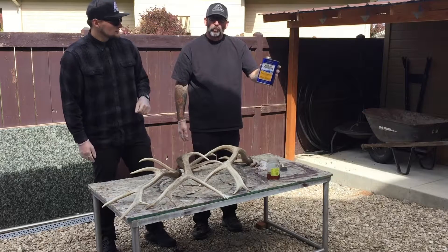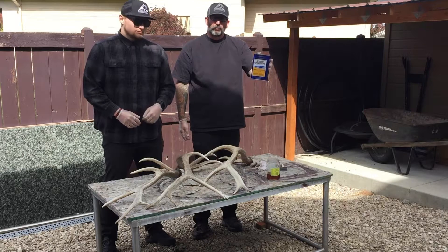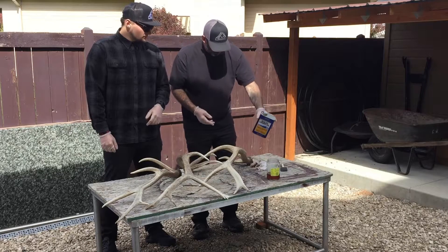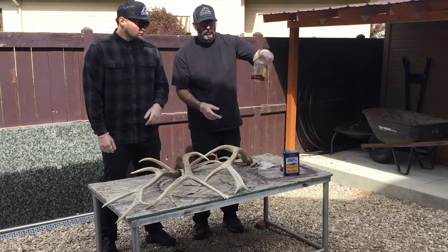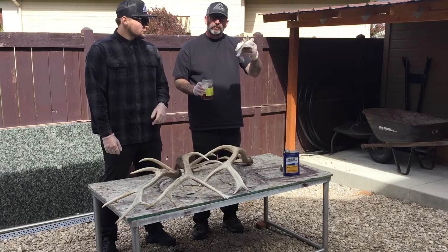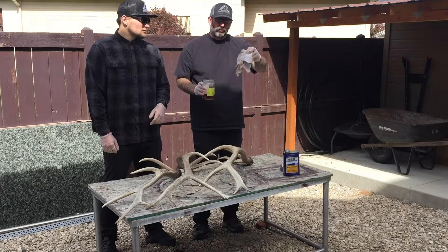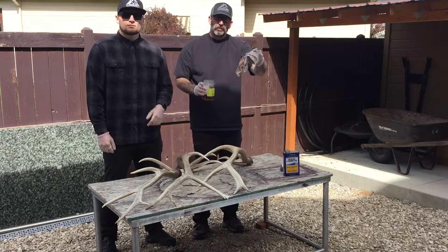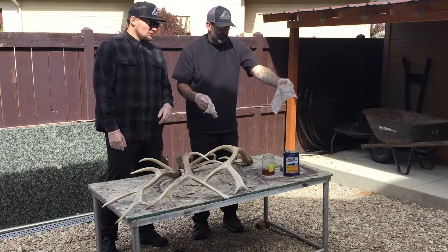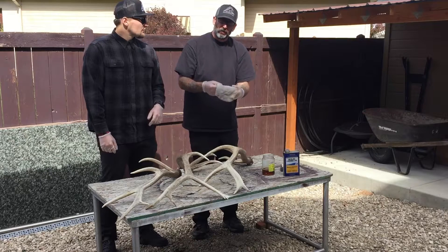We've got a quarter of boiled linseed oil here. You can get this on Amazon — it's like 13 or 14 bucks. We'll put a link in the description box below. I just poured some into an empty jar to make it easier, and we've got some rags here too. Now these rags are going to get soaked with linseed oil — linseed oil in a rag crumpled up will spontaneously combust. So when you're done, always lay it out on the concrete or on rocks and let it dry before you throw it away.